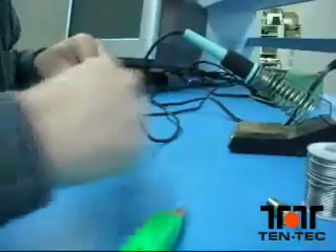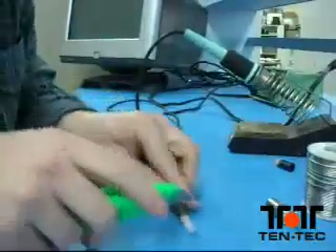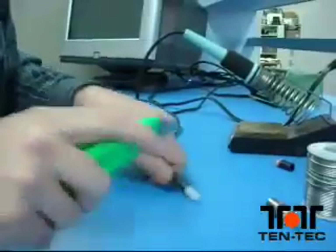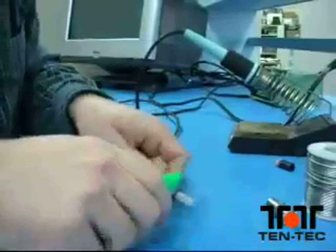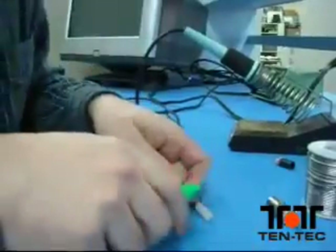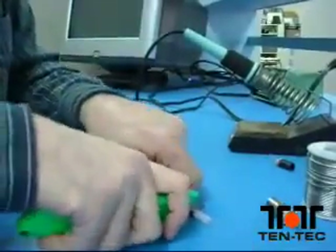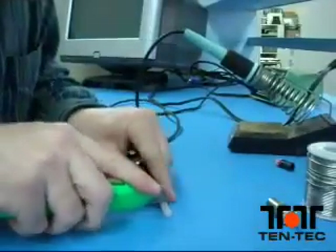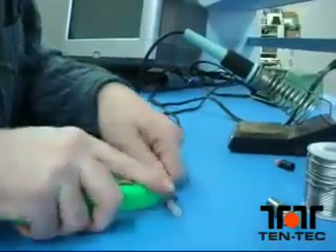The jacket and the braid will come off fairly easily. The dielectric will be a little bit harder to cut. As you're cutting through the dielectric, be careful not to nick or cut the center conductor — it'll probably take several cuts. Once you've made all the cuts and can wiggle it a little bit, gently pull off the remainder of the dielectric with a small pair of pliers.